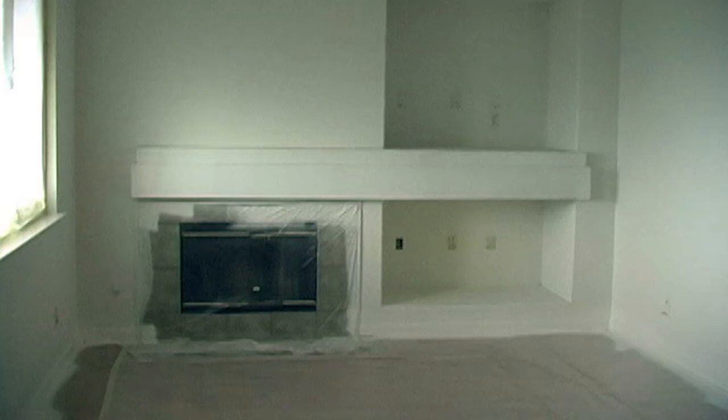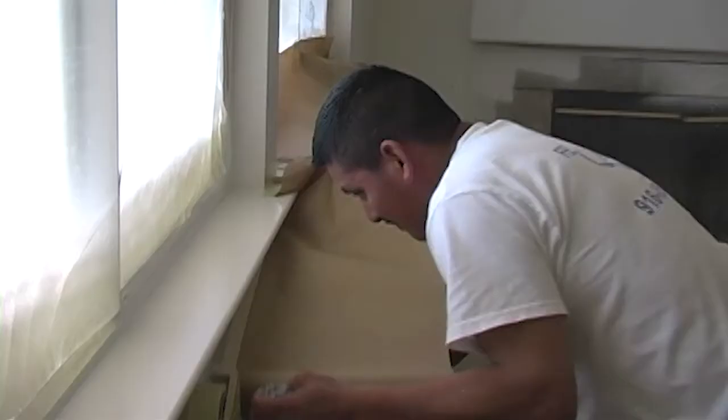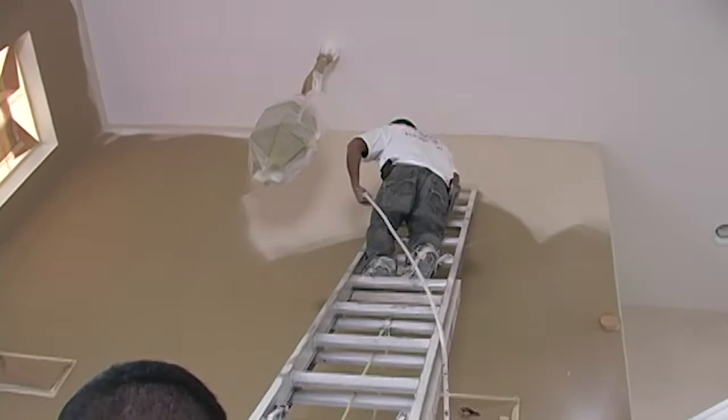Now we need to let the paint dry. When we come back, the ceiling is done, the doors and trim are done. The only thing left is the wall coat. This coat is a little different because this is the only one that needs to be handled with care.